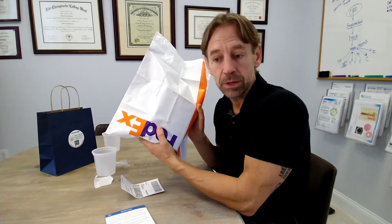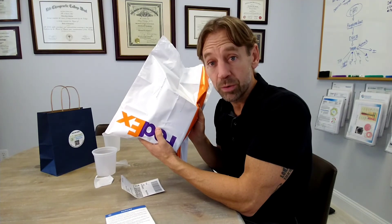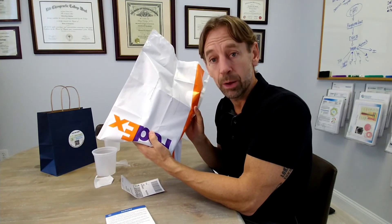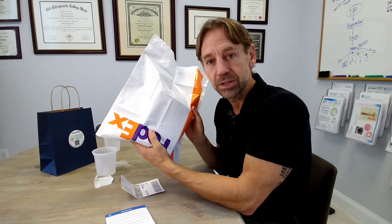Once the lab receives your sample, you should get your results back within one to two weeks. We look forward to going over them with you, helping you understand your results, and getting you a game plan to feel better soon.